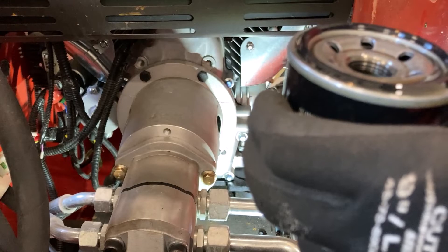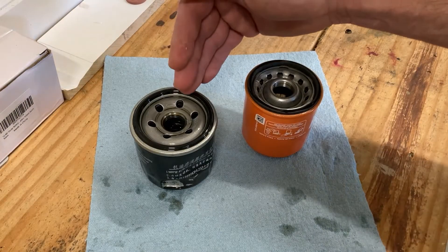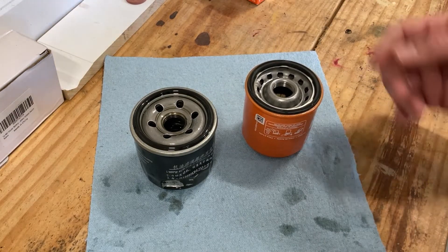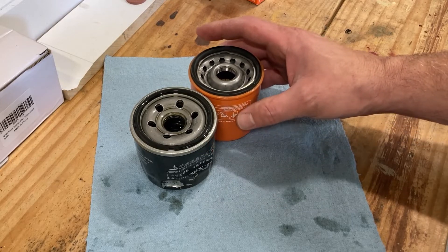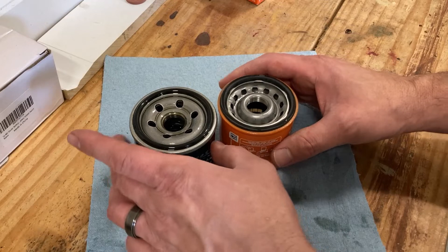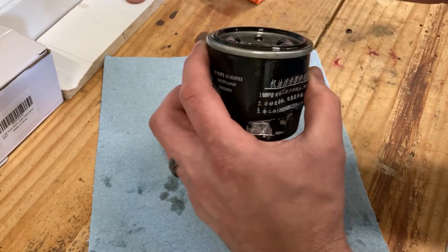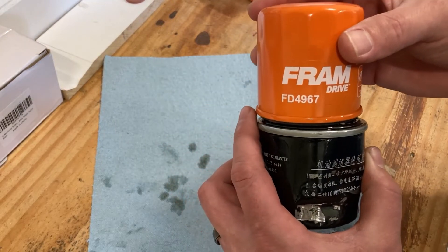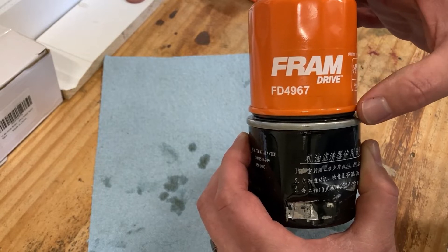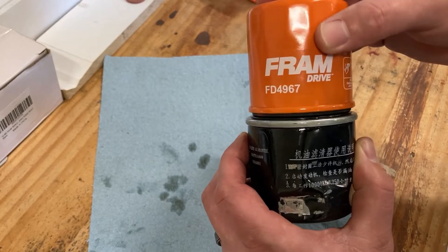Here's the old oil filter and here's the new one that I believe will fit, just by size comparison height-wise — they're pretty much equivalent. It appears the seals are going to be close to the same. Looking at them side by side, the replacement one is just a little bit skinnier, but I believe the seals are going to contact in the same places.